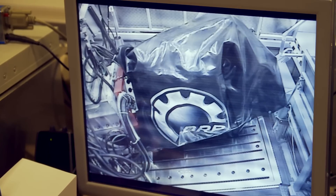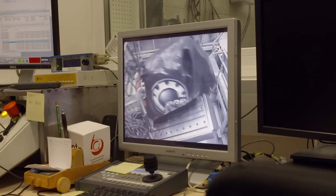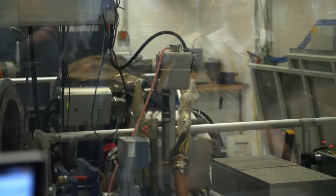You know you're getting close to stuff you're not supposed to see when everybody at Rotax gets a little tense. We're in a prototype shop that's running a dynamometer testing a new engine that's covered up. The dynamometer works differently — it throws the engine around while running it up and down through its RPM range.